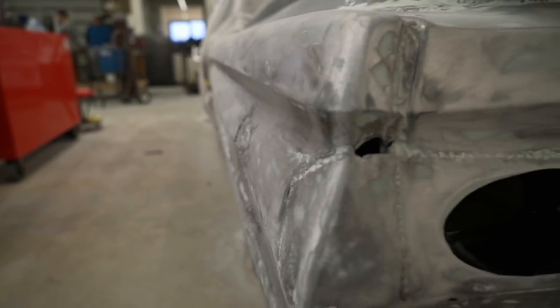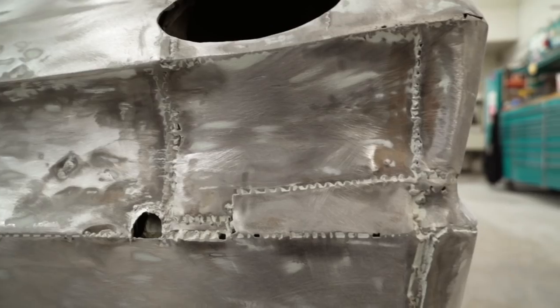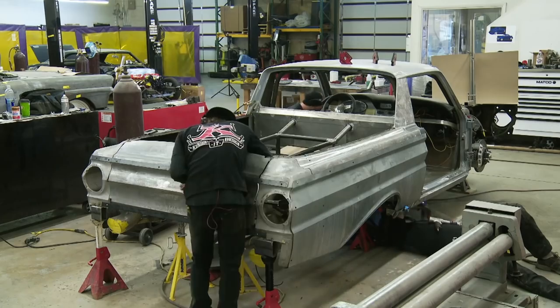A 1964 Ranchero makes its way into our shop, and it just so happens it needs a lot more work than we originally thought. They put stuff on top of stuff on top of other stuff with Bondo in between. We fixed a handful of things on this car, and now we get to the fun part: customizing.